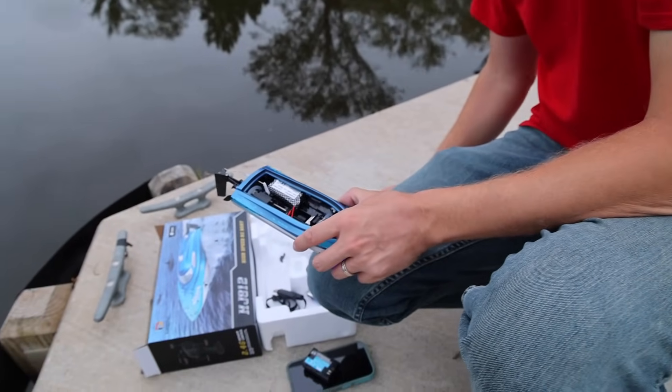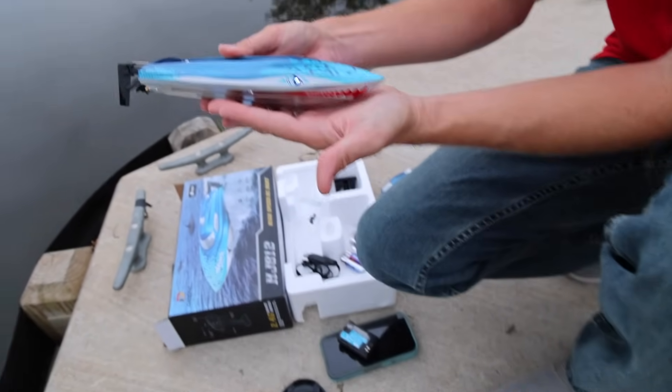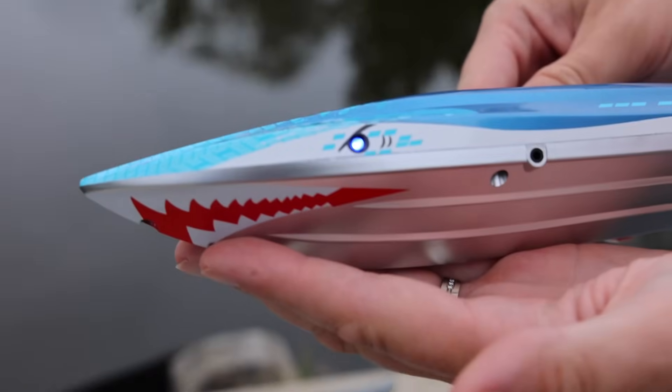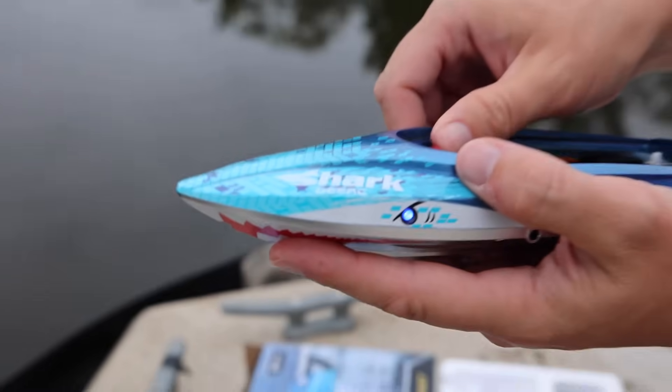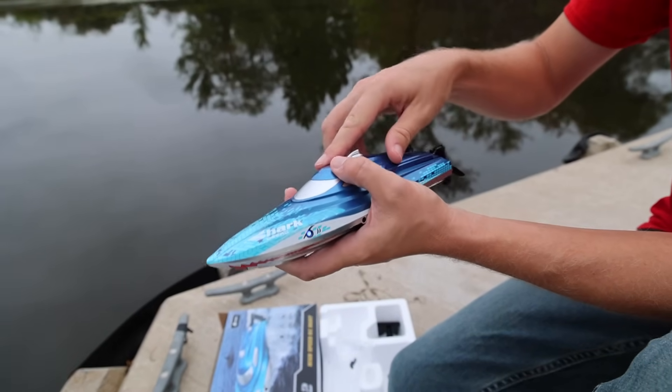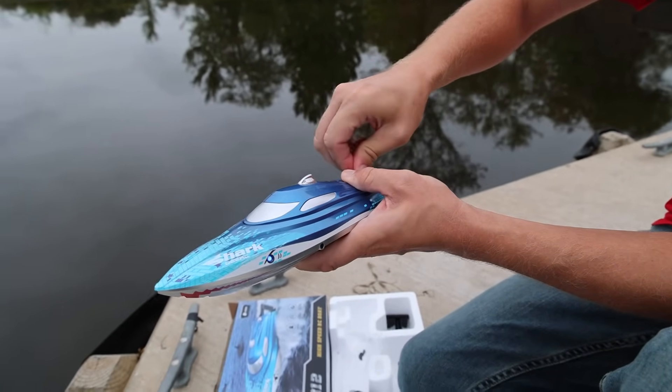Alright Nate, are the lights on? Oh yeah, they're blue. I like that — that's fun. All boats need lights, especially for eyeballs. I'm sure some of you want to know: this does fit on the Axial trailer.